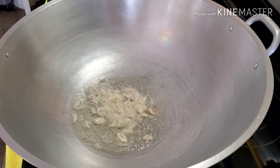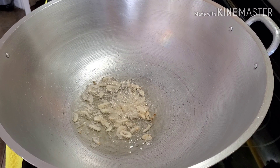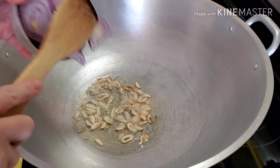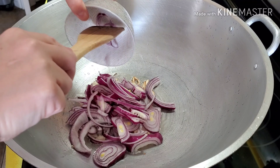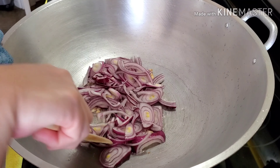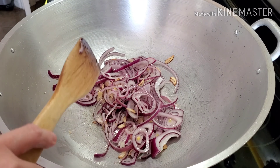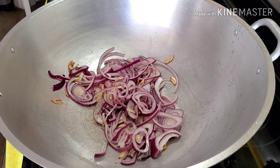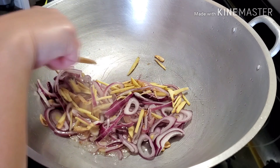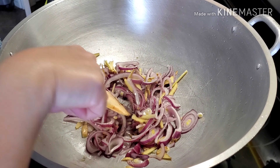We'll wait for the garlic to turn golden before we add our onions. If you prefer to sauté the onions first, that's still okay. Next, we add the onions, then the ginger, and now we're going to add our chicken wings.